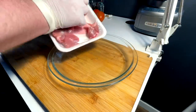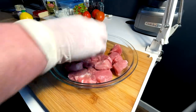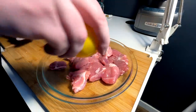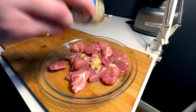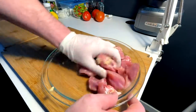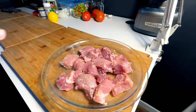For the chicharron, the pork, you've got to get this into the dish real quick. Salt, lemon, and garlic — mix it in. I'm gonna give that a little minute.